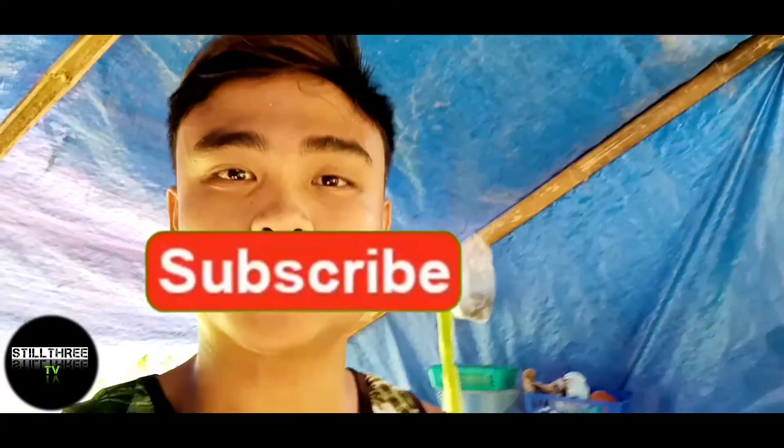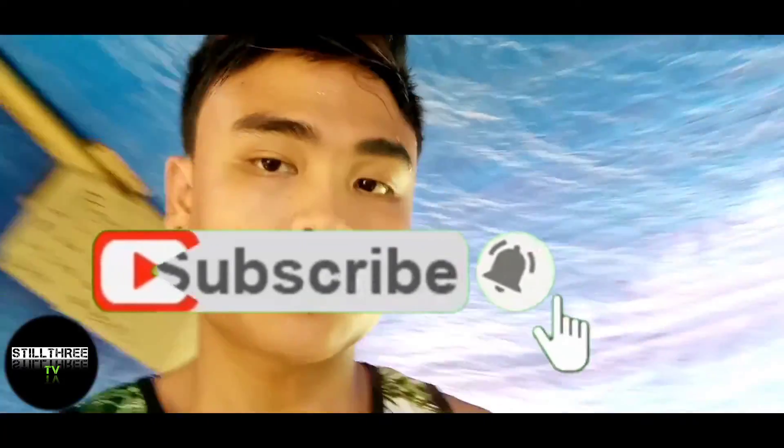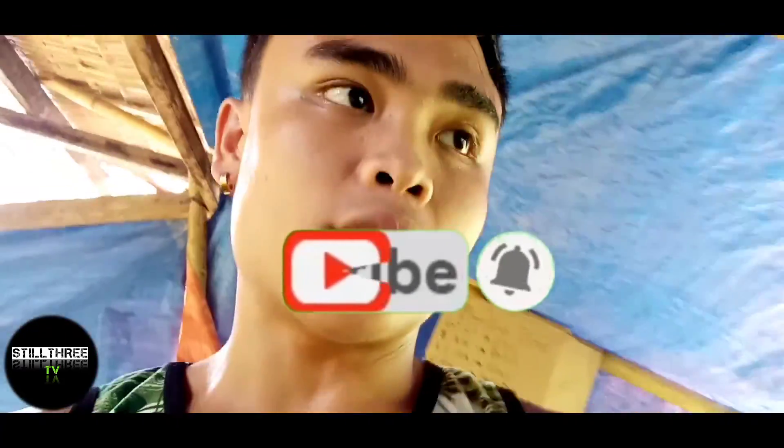Yo! Good day mga boss! Welcome back sa aking YouTube channel. StillTrickTV nga pala ang inyong tagapaglingkod. So sa video na to guys, mag-apakain tayo ng white mice natin. Andito tayo sa rabbit area. Papakainin natin sila tapos mag-change tayo ng kusot. Let's go!